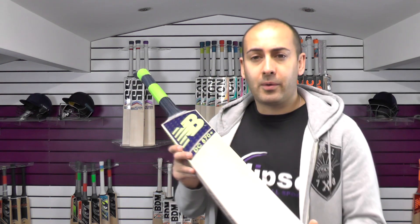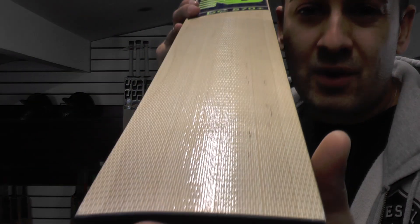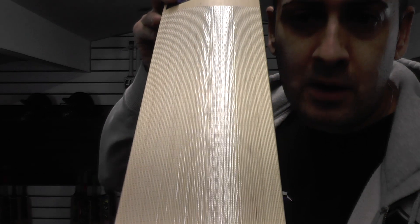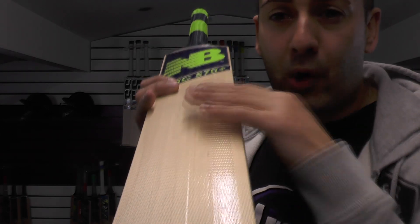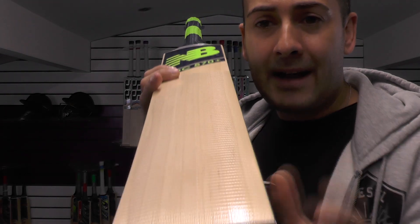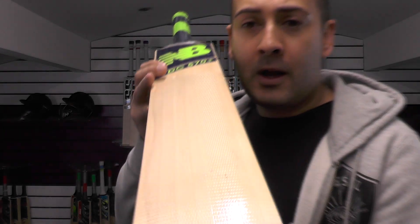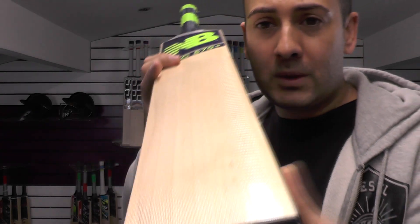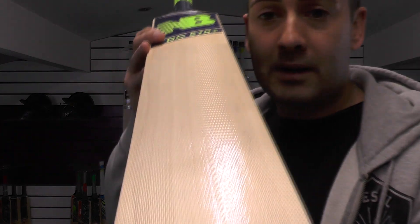We'll just quickly run through the looks on this cricket bat. Grains wise, you've got this fibre sheet fitted, which is good in a way because it does protect the face, but the only problem is if you're wanting to oil and knock it in beforehand, the fibre sheet is going to prevent you from oiling it. So that's something to think about, but if you'd like us to remove the fibre sheet and oil the bat and knock it in, we can do that for you — that's not a problem.